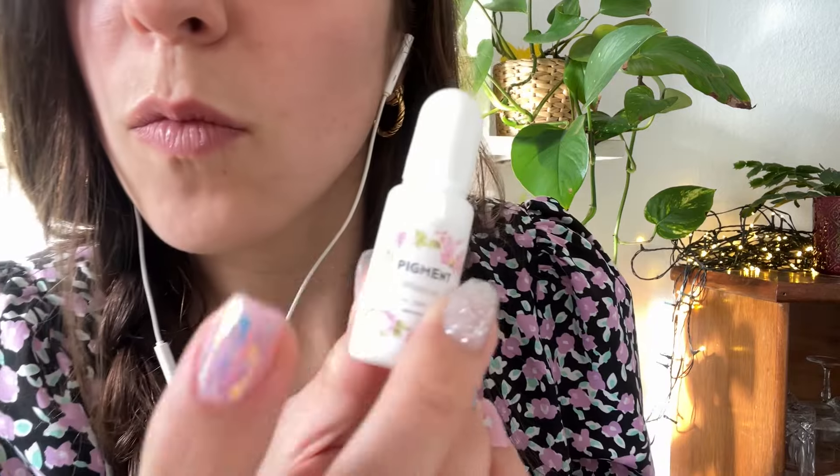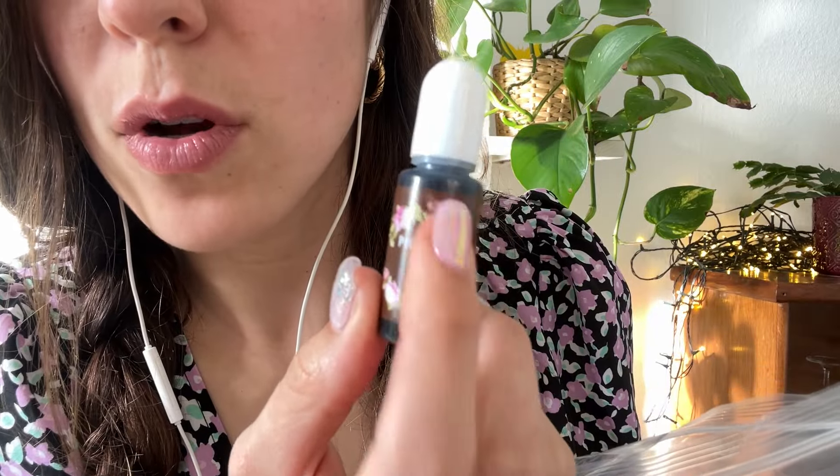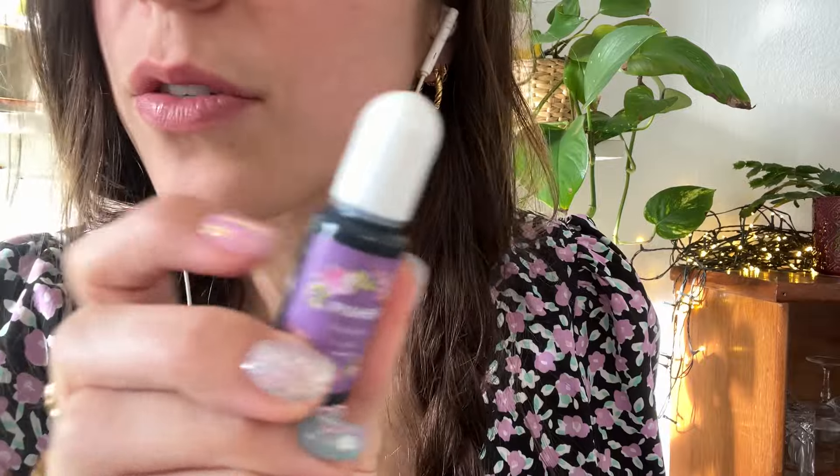A bit of green to add more color to your eyes. Some white as a highlight. Coffee color to do your bronzer. Purple for blush — it will look great, trust me.